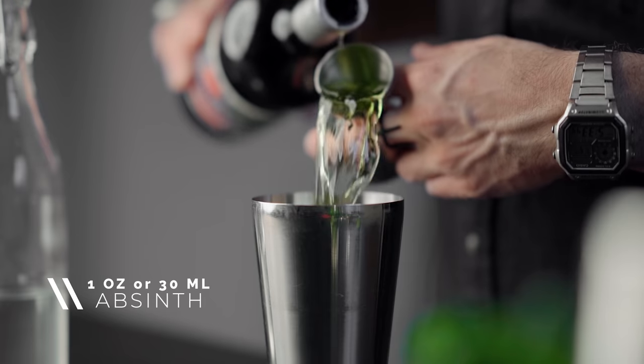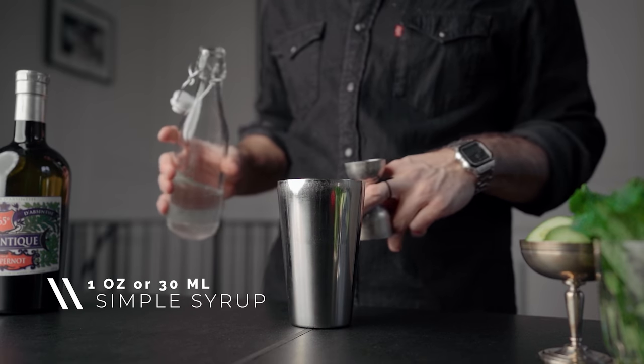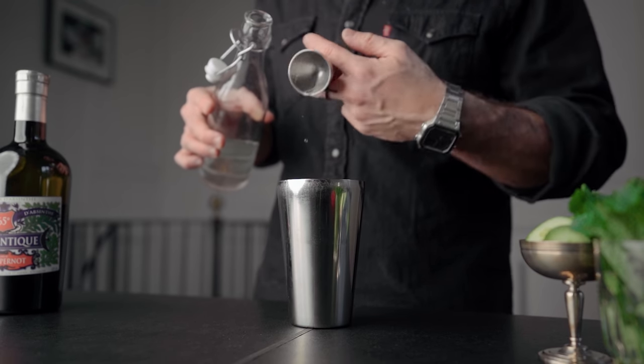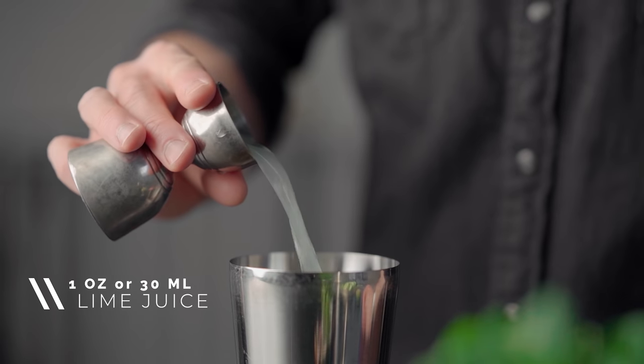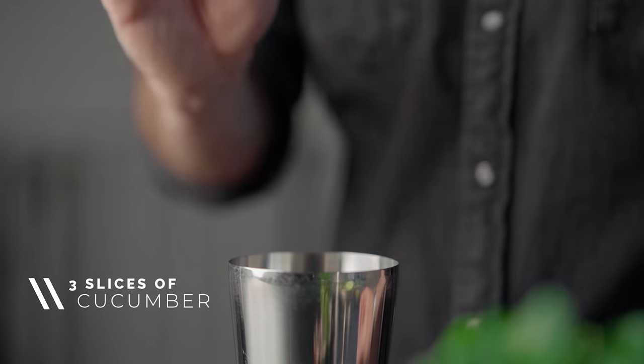First, in a cocktail shaker, we're gonna pour one ounce or 30 mils of absinthe, one ounce or 30 mils of simple syrup, one ounce or 30 mils of cold water, and one ounce or 30 mils of lime juice. Then we're gonna add three cucumber slices. We're gonna fill our shaker with ice and give it a good shake for about 10 seconds.